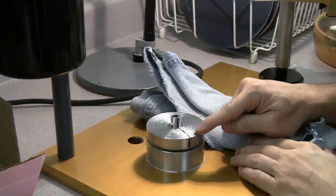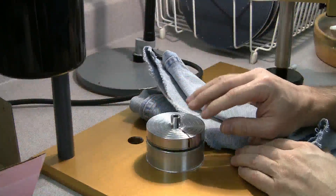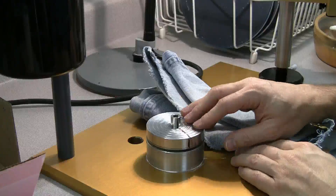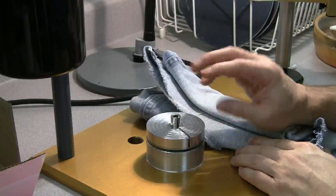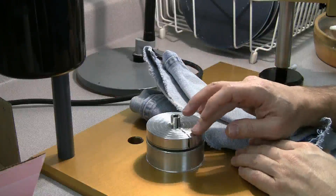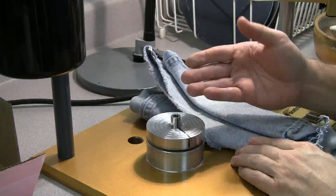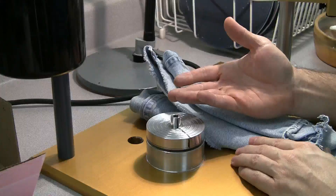Finding the high spot on the platen might be very challenging because they are machined to very high precision standards. Use a very light touch. Make sure your hard stop is engaged. Be very patient with yourself and very careful with your sensitivity in your fingers and your listening. Eventually you'll find it — it just does take some practice. Once we've found and marked the high spot on the platen, we're ready for step number two.